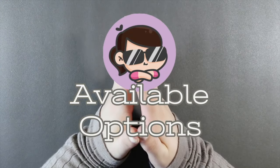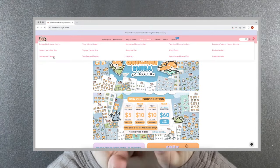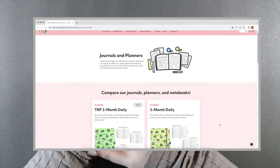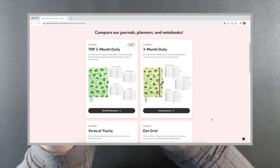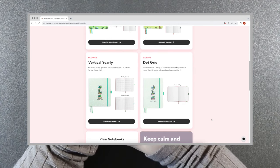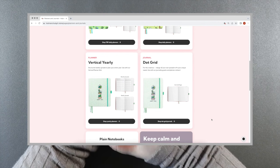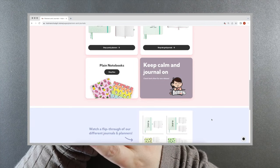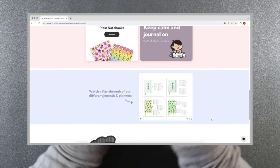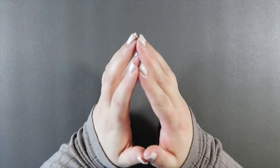When you go on to Hubman and Chubgirl and go into shop by product, then go to journals and planners, you can see they have a whole info page that makes it really easy to find. They have new, just-released Tomo River paper planners, a three month daily on their normal paper, a vertical yearly, dot grid journals — fantastic for bullet journalers who want flexibility — and plain notebooks.